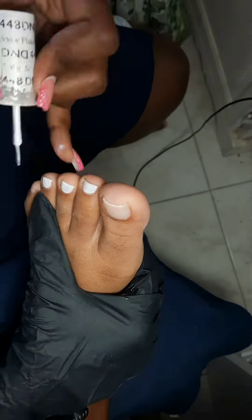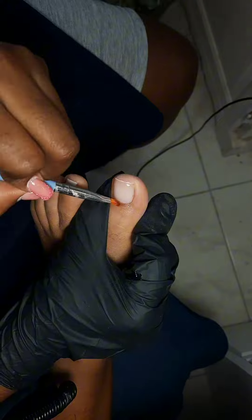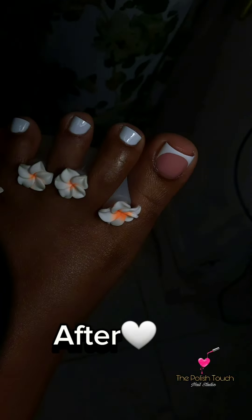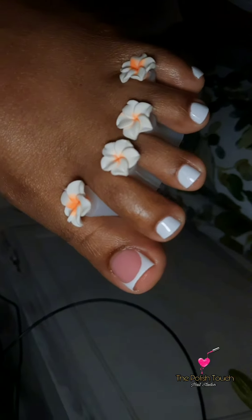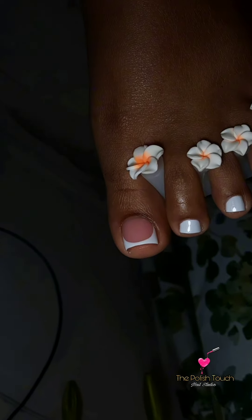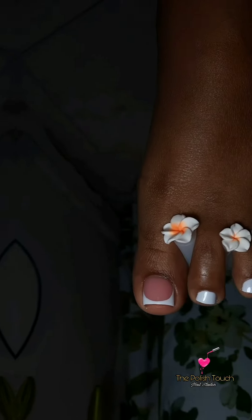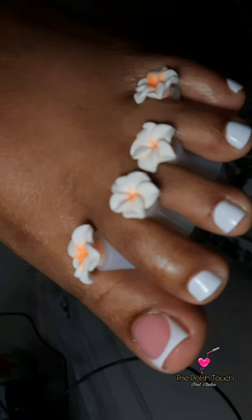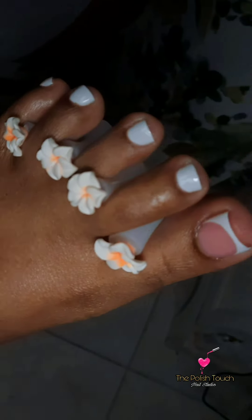Hey guys, I'm back with another watch me work video. In this one I will be doing some white French tips on the back toes, which came out so rad. This set was the one I did previously which was the black French with the initials, but my girl Trina wanted to switch it up and that's what we did. So here you have it — so gorgeous, so clean, so crisp.